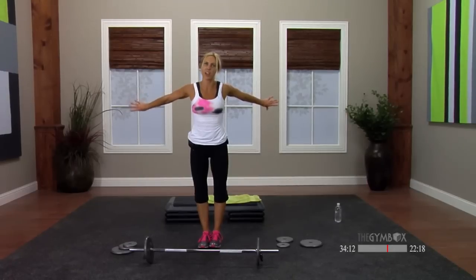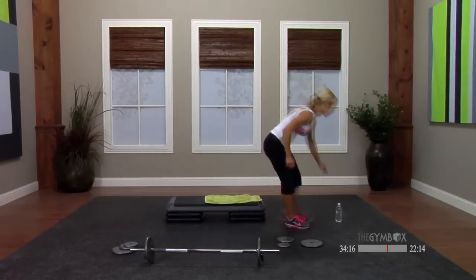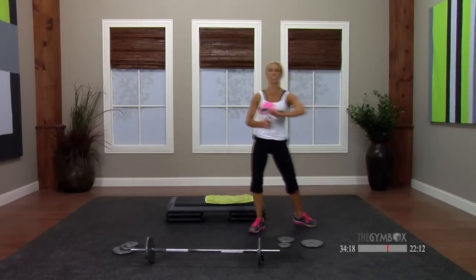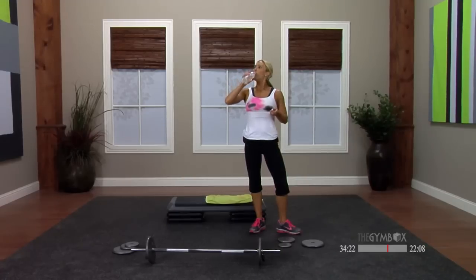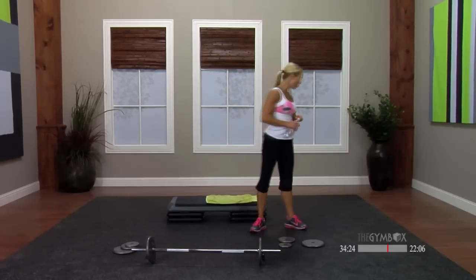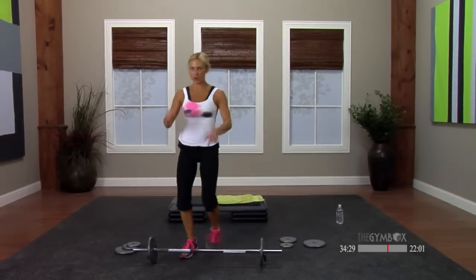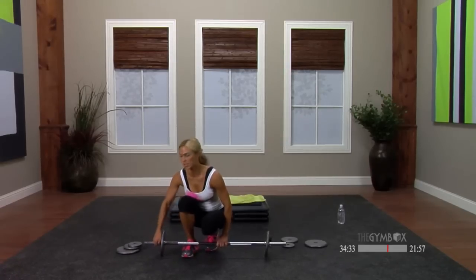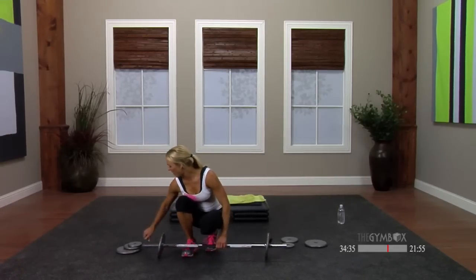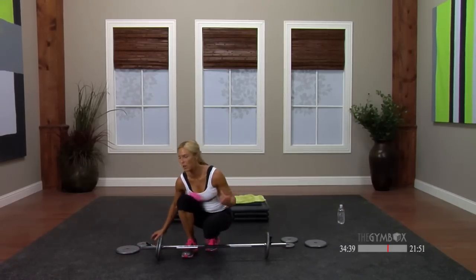Did you earn the water break? Ask yourself that question — if you did, I suggest you get some water. I'm going to get some. We're moving on to lunges next. Lunges — I need your bar heavier, maybe similar to what you did for chest. I'm going to add a five to both sides, so I've got 15 on both sides.